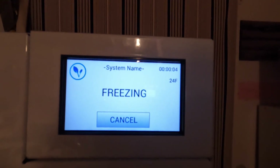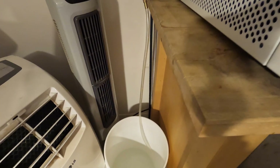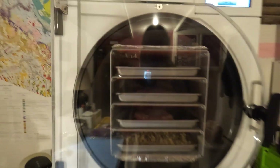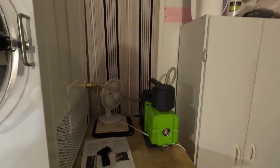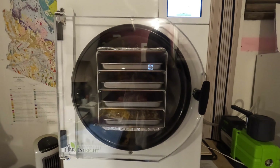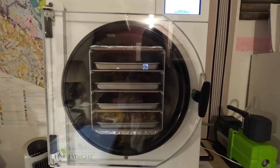Now we're freezing and we're at 24 degrees to start out because the food's already frozen. Here's the bucket down here — you can see it's got water in it. You drain this after every use. All the moisture in the food gets sublimed out and sticks to the sides. When you defrost or take the food out, the water drains into the bucket. We've got our vacuum pump with a little fan on it.